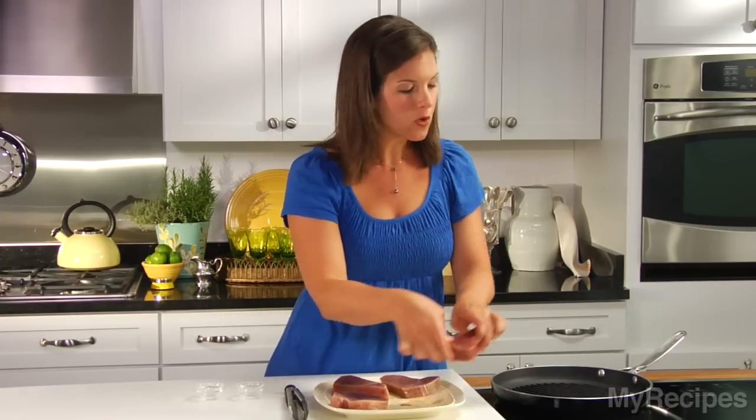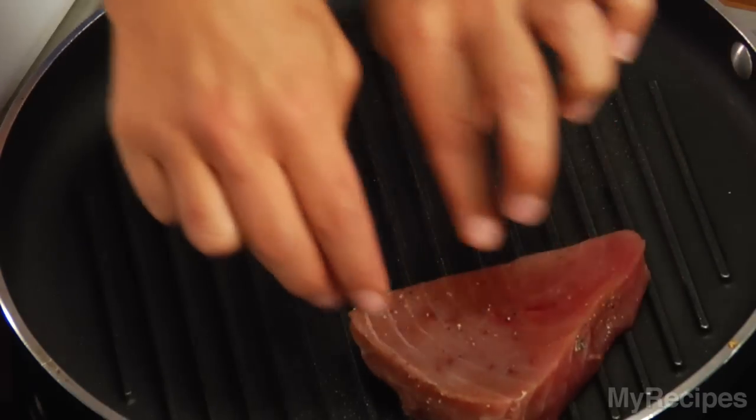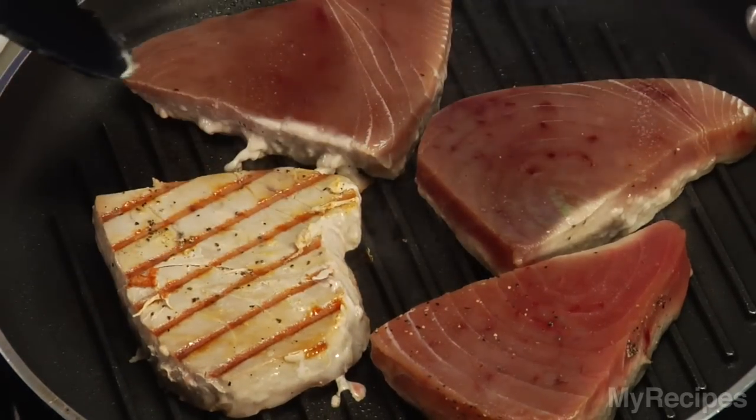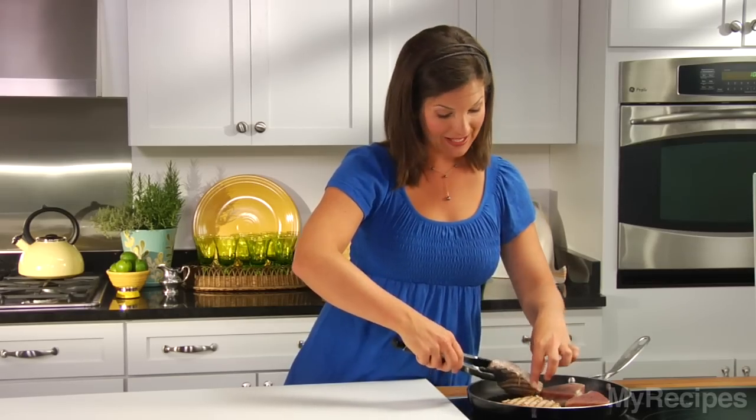Cook the tuna for about three minutes on each side or until it's done the way you like. This meal is really good for you because the tuna has heart-healthy fats and the beans have fiber. Once the tuna has cooked for about three minutes, flip and cook for three more minutes.